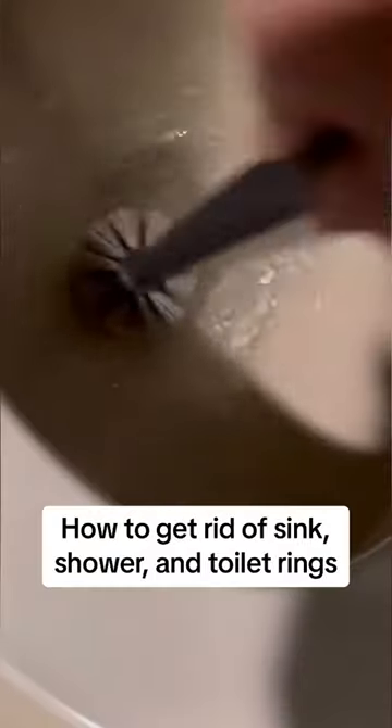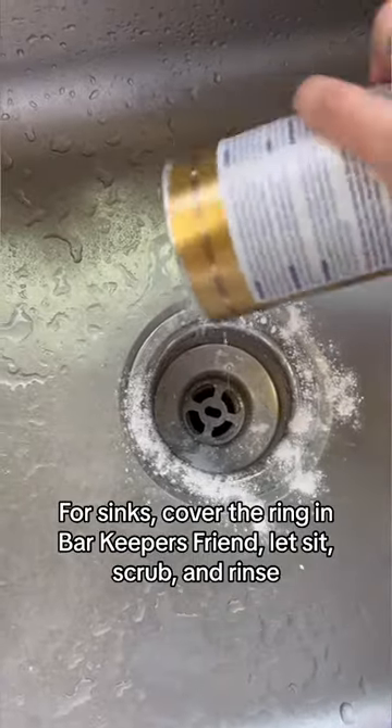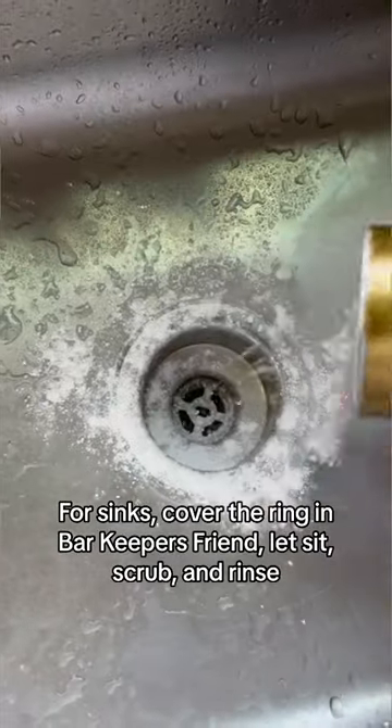How to get rid of sink, shower, and toilet rings. For sinks, cover the ring in Bar Keepers Friend, let it sit, scrub and rinse.